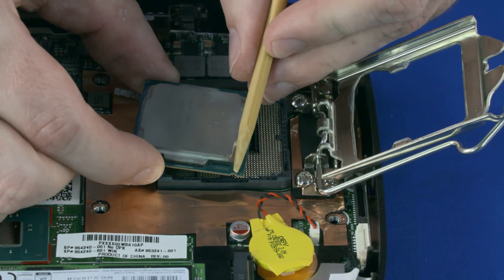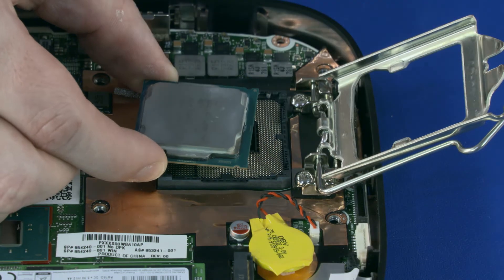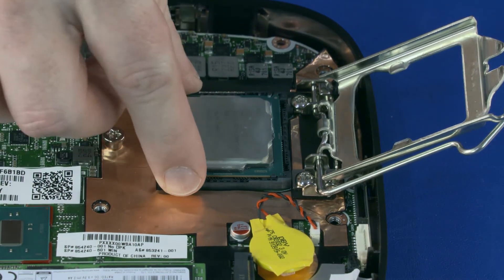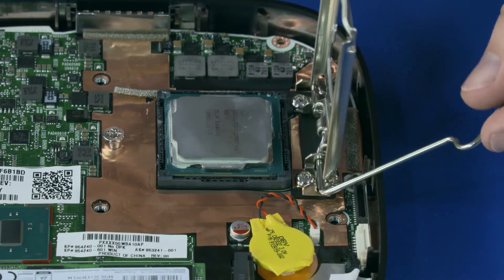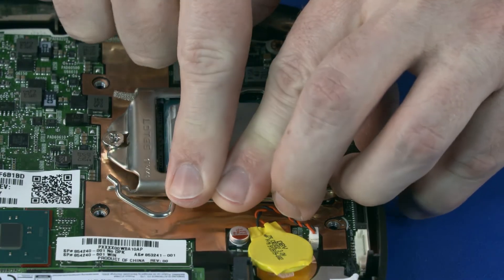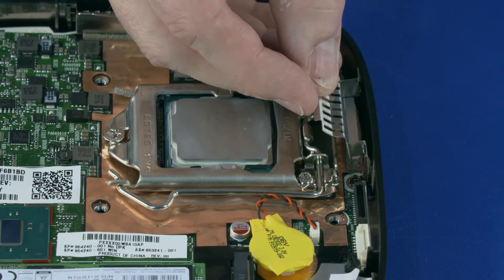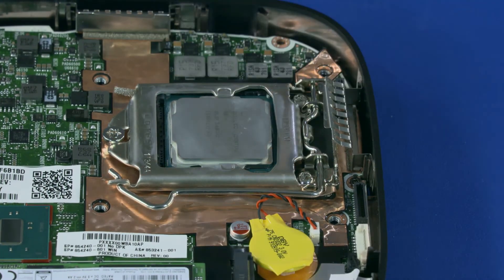With the pin 1 triangle on the CPU and the pin 1 triangle on the system board aligned, align the notches on the CPU with the tabs on the CPU socket and carefully lower the CPU into the CPU socket. Close the CPU load plate and lock the CPU load lever under the retention tab. Carefully slide the metal shield onto the tabs on the middle frame.